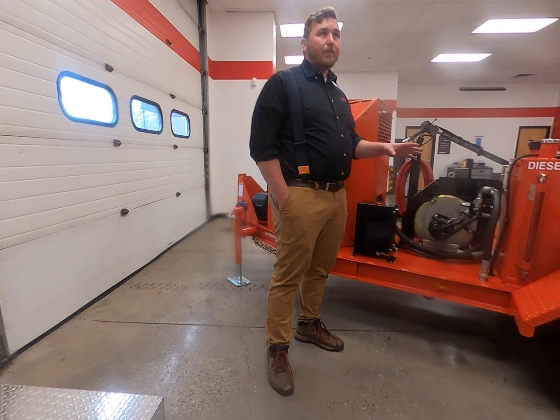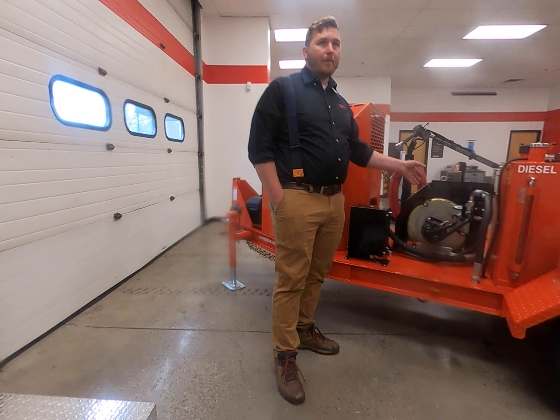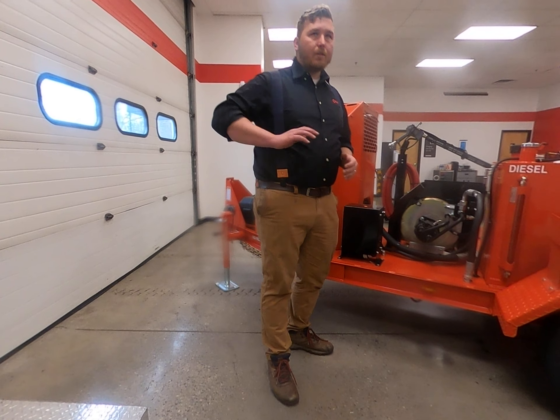This is the bread and butter of the industry for us. This one has a little bit more bells and whistles than a standard would have, with the second axle. Up front it has a true hundred CFM air compressor. Starting up here at the front we have an Isuzu engine, which comes with the standard two-year warranty right from Isuzu. These things are relatively bulletproof — they're like marine grade, you could basically submerge them as long as you have your exhaust out of the water.